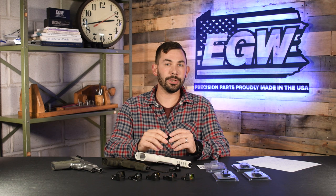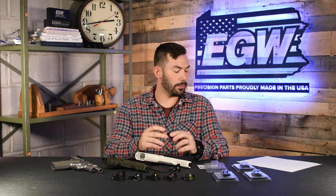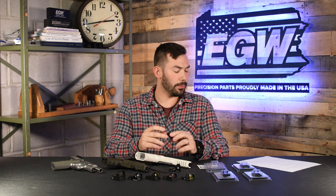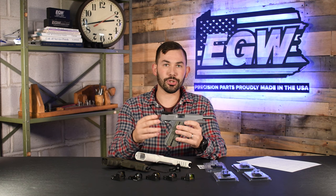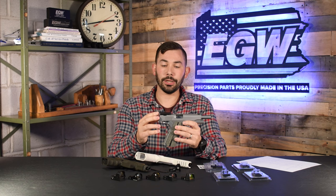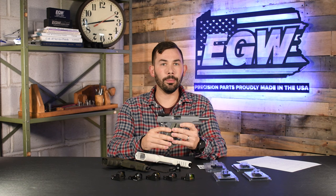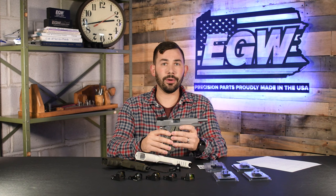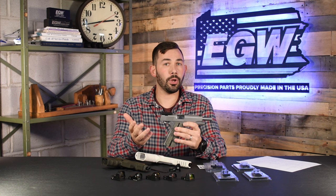Mount installation into the slide is something we get a lot of calls about. These mounts are designed to be a tight press fit into the slide — that's really the main thing that holds them in. First, make sure your gun is clear, no ammunition in it at all, pointed in a safe direction while you're working on it. You're going to want to push out your old sight, and the best way to do that is with a sight pusher. We don't sell sight pushing tools, but you can get them from Brownells, Midway, or any place with gunsmithing equipment. If you're not sure about what you're doing, you could take your pistol to a gunsmith — they have the right equipment, and it's very similar to installing a rear iron sight.